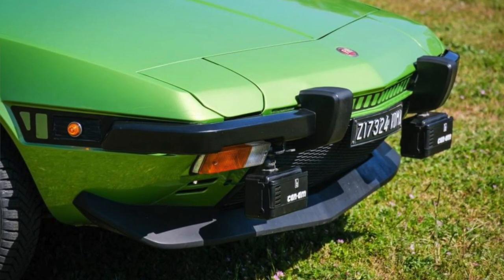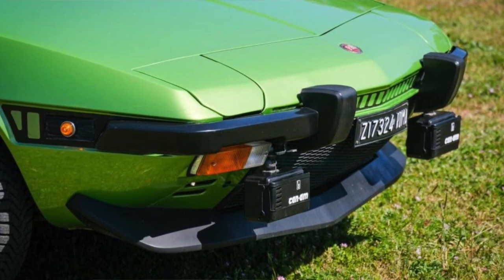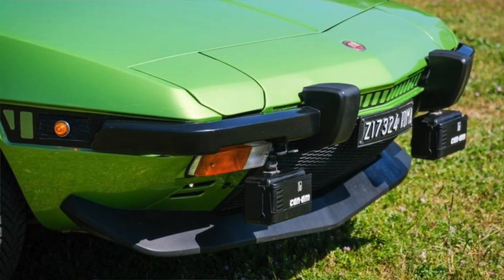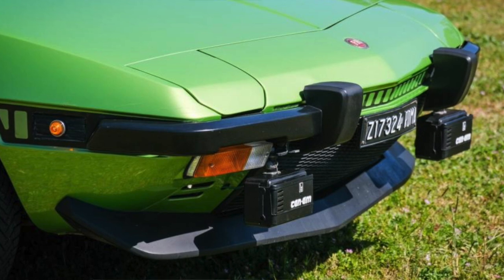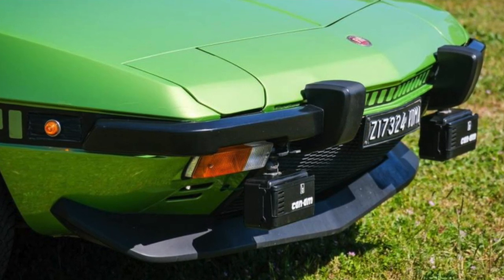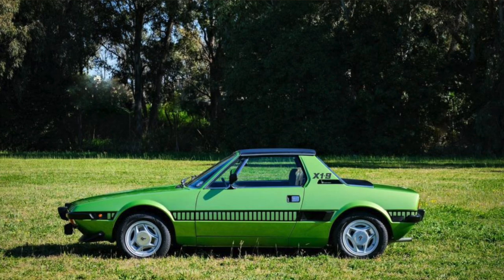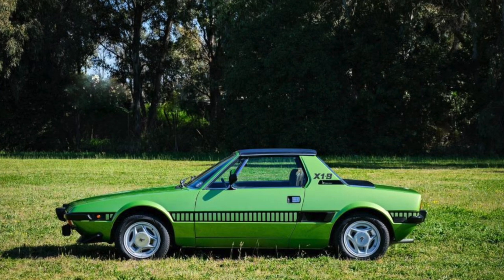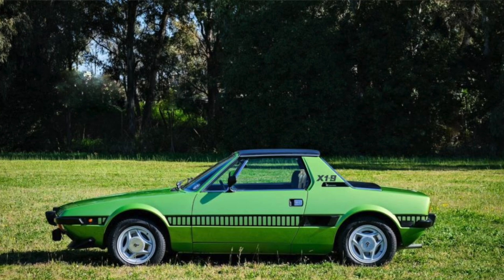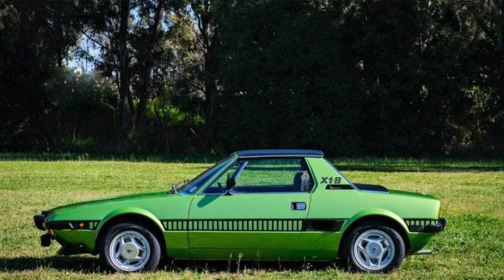In 1982, shortly after the introduction of the 1.5-liter model, complete production was assumed by Bertone, with the model subsequently badged as the Bertone X1/9. Bertone models featured a revised footwell redesign to enhance legroom and seating comfort for persons taller than the original design target. The last production models were named Grand Finale.